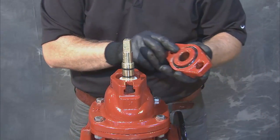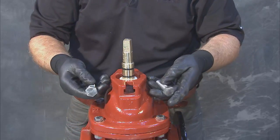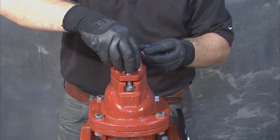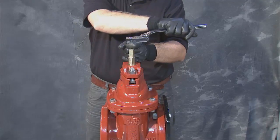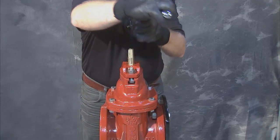Next, move on to replacing the follower plate. Begin by reinserting the two bolts on top of the stem and bolt openings and lower the plate until it's seated against the cover. Install the two hex nuts and tighten them to their proper specification, alternating in a cross pattern to ensure even tightness and to prevent binding of the stem.